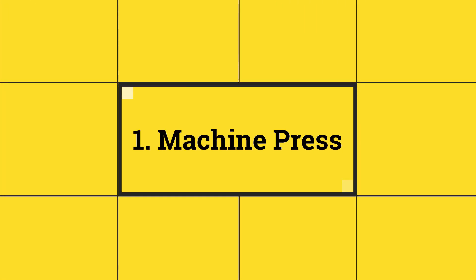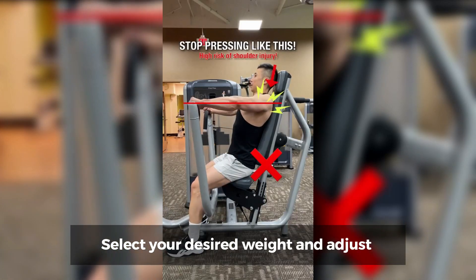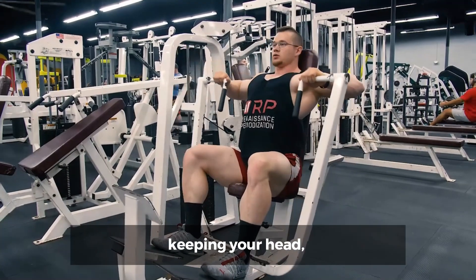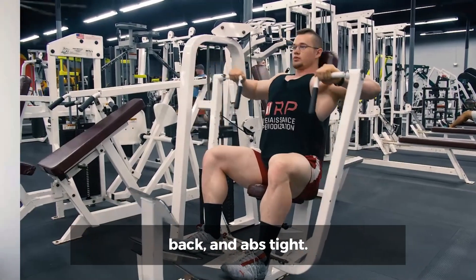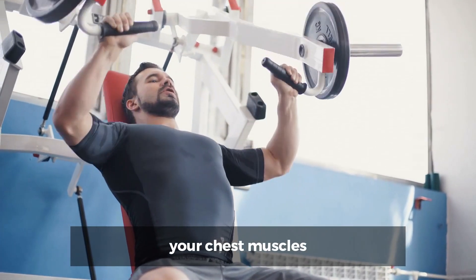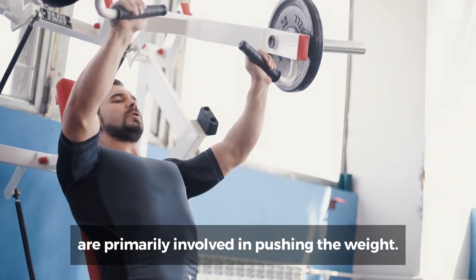Number 1: Machine Press. How to do it? Select your desired weight and adjust the bench so the handles are roughly in line with the middle of your chest. Press the weights, keeping your head, neck, and back neutral. Keep your shoulders, back, and abs tight. Because the machine is fixed in place, your chest muscles — not the smaller stabilizer ones — are primarily involved in pushing the weight.